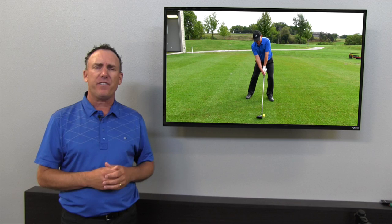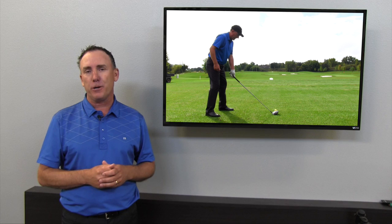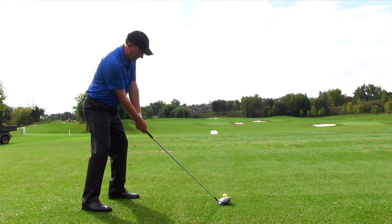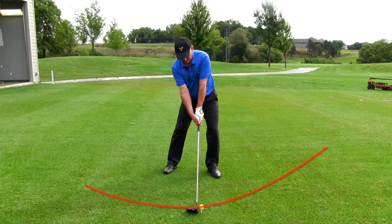Thanks for taking the time to watch the video. I hope that information helps your game, because as a golf coach, I want to help you play better golf. As I promised, here's one tip on how to fix the slice. It's called lead arm high, trail arm low. Simply take your lead arm and raise it slightly, and lower your trail arm a little bit. This small change to your setup is going to help you swing the club more up and to the right — especially with the driver — which will increase your distance and help you get rid of that nasty slice.